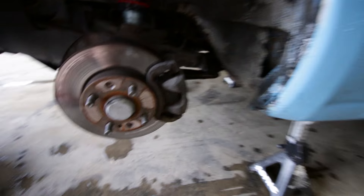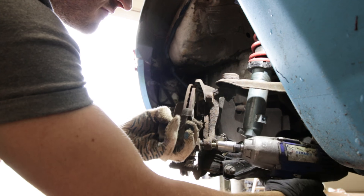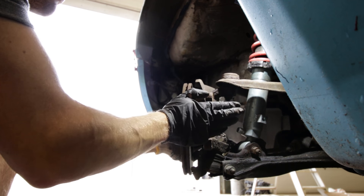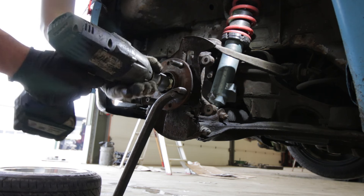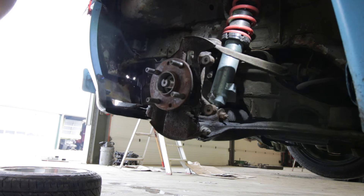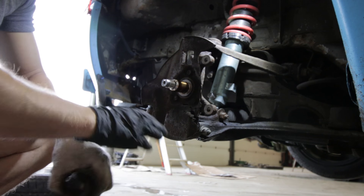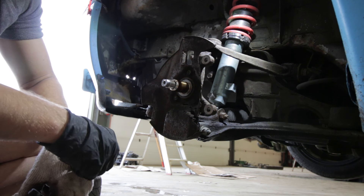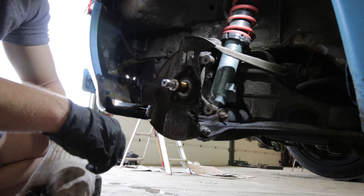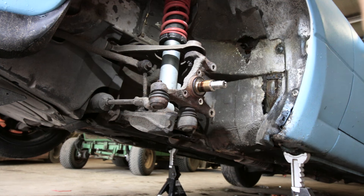Next step: removing the caliper, the bracket, and the brake disc. The hub comes off really smooth. Now let's get this dust shield out of the way — I believe two or three 10mm bolts. Then let's get this knuckle out of the way and install the new one. To get it loose since it's absolutely stuck, you just smack it with a hammer and it falls out immediately.